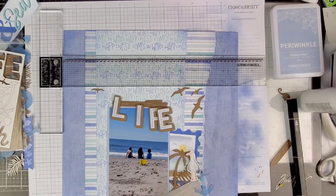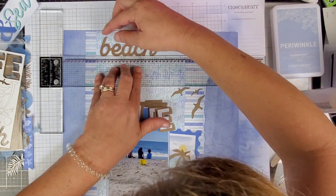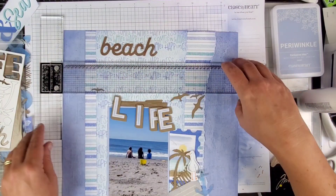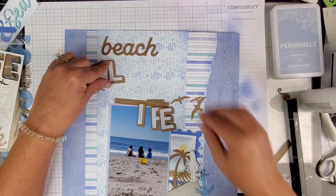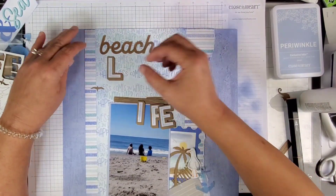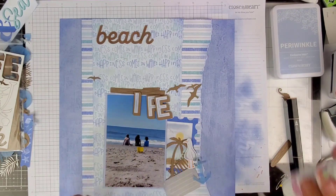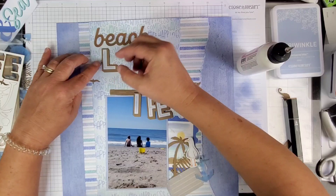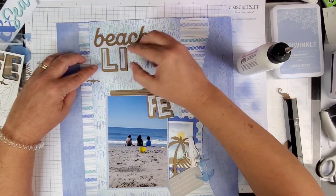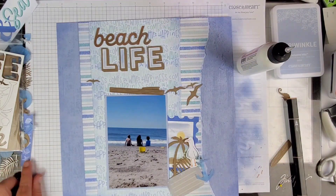I'm going to use the T-square ruler to try and line it up. After I took my ruler away it still looked crooked to me. I used a T-square ruler and it still looks crooked on the video. All right, so we're going to commit to the rest of the title which is 'Life,' so it's going to be 'Beach Life' — super cute!